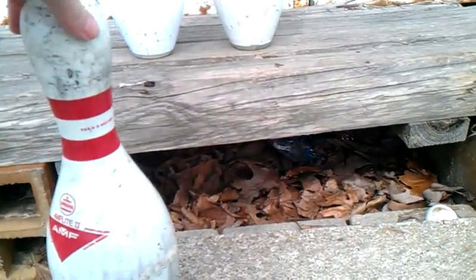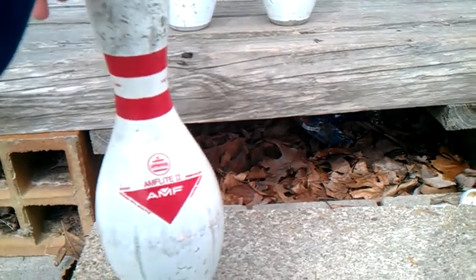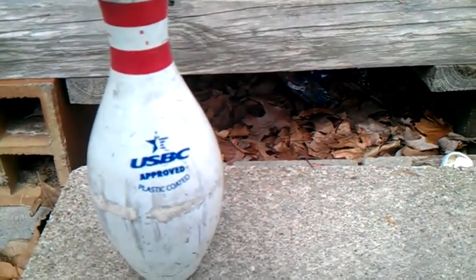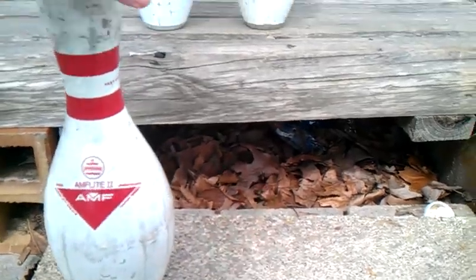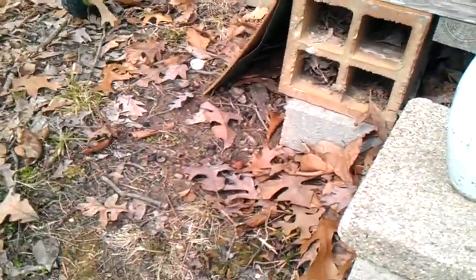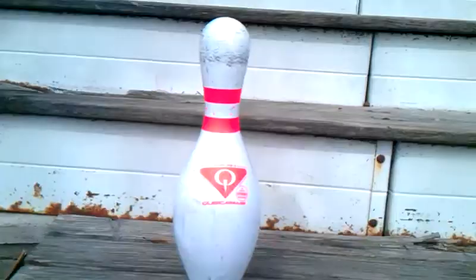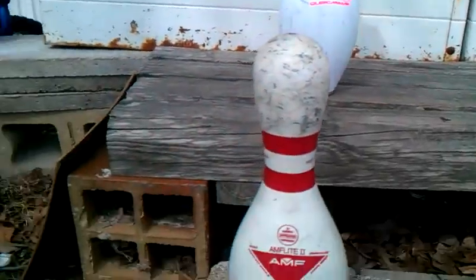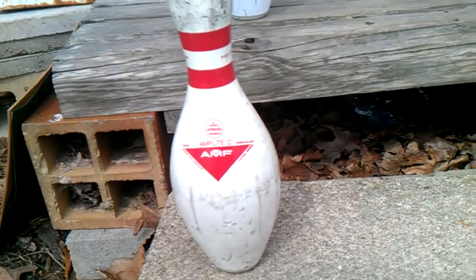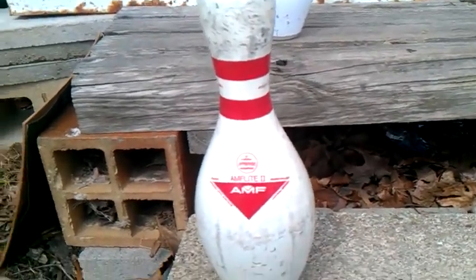First up is an AMF AmFlight 2 bowling pin — this is USB-C approved. These two, this one here and this one, I got from K-Bowl. I will tell you that these pins are worn out, so they won't have the healthy sound to them that they're supposed to.